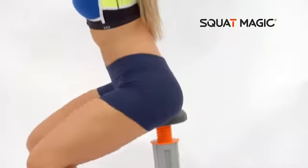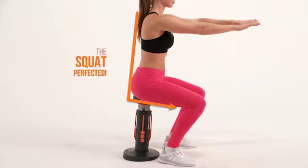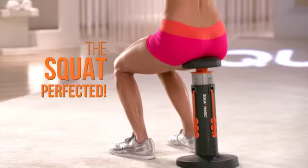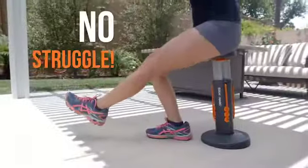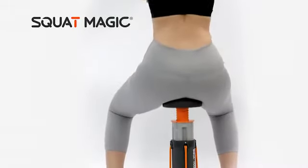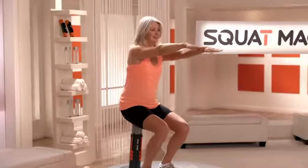Just sit down and squat. The precision-engineered assistive technology literally guides you into the perfect squat form and technique. It supports you on the downward motion and then gently and smoothly propels you back up, effectively reducing your body weight so there's no strain on your joints, knees, or lower back. With Squat Magic, you'll do perfect squats with perfect tempo every time with no trouble. You'll feel totally comfortable, stable, and balanced.